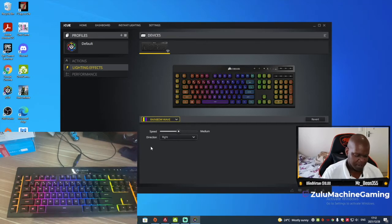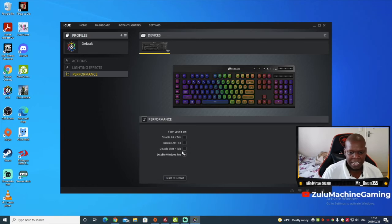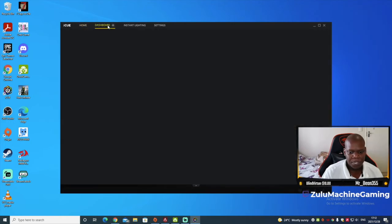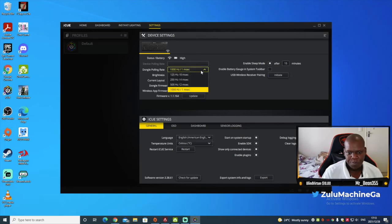You can use the spiral rainbow or wave effect — the wave is a bit slow but it looks good. Under the Performance section tab you can disable the Windows key, Alt+F4, and similar keys. In Settings you can adjust the lighting speed, brightness, and change your keyboard region. You can also update the firmware — the keyboard is already on the latest version.